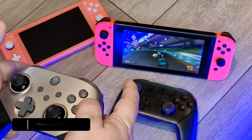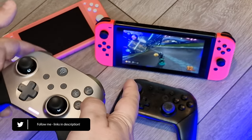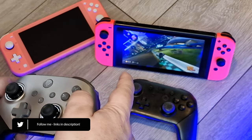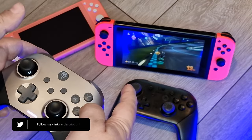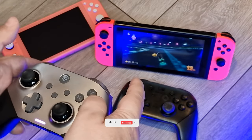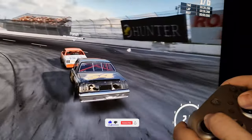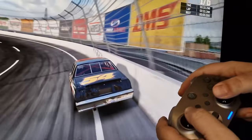Let me know your thoughts on the EasySMX X10 in the comments below. Are you looking for a reasonably priced alternative to the Switch Pro Controller, or just want a nice controller for casual PC gaming? All links can be found in the description. Don't forget to hit like and subscribe, and thank you for watching — I'll see you next time.